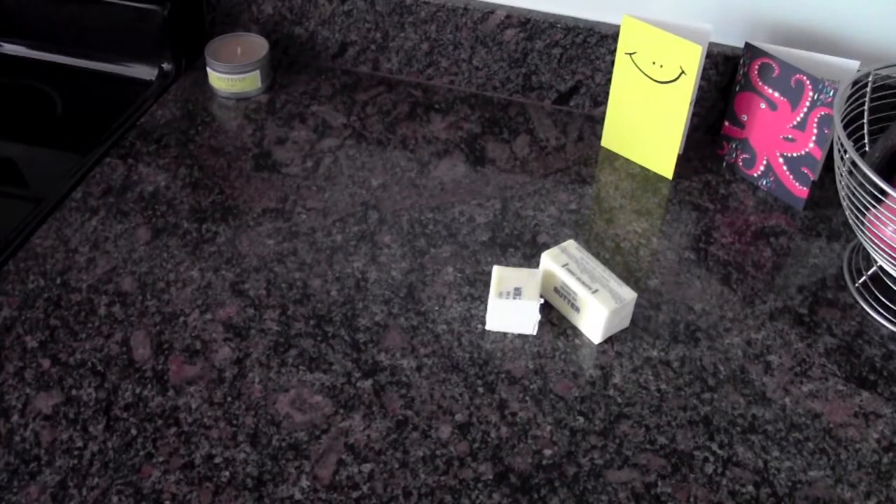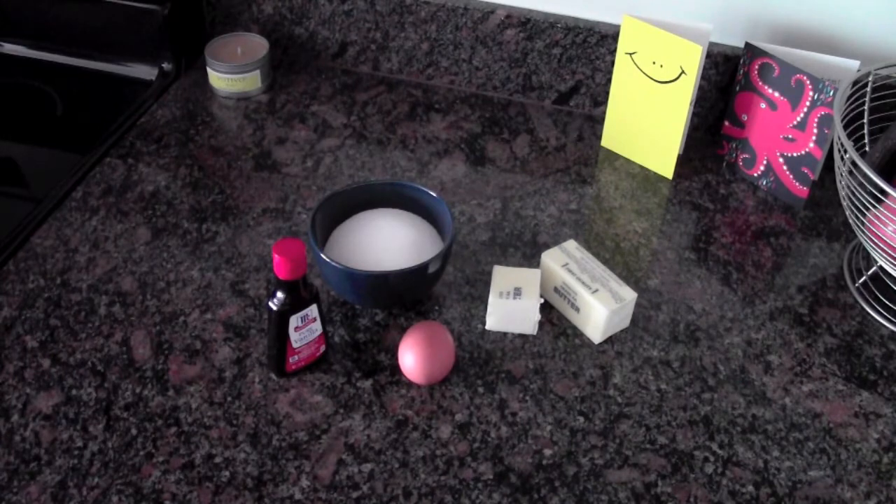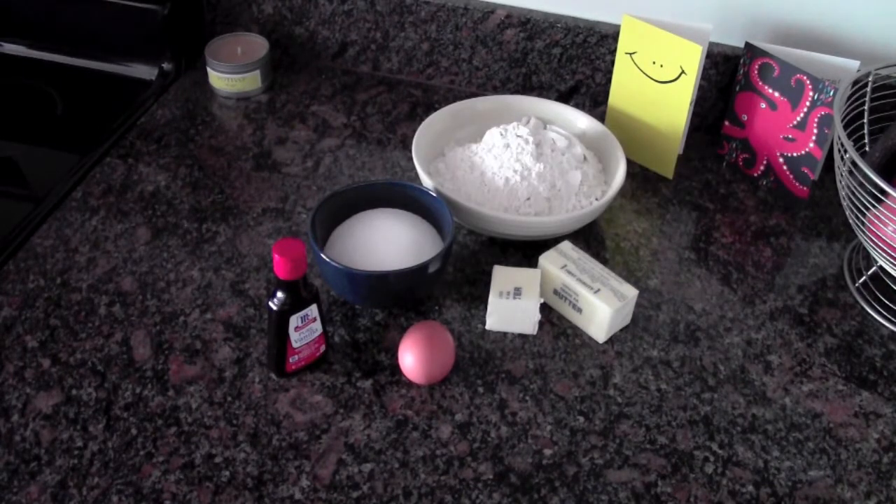Today you will need one and a half sticks of butter, one cup of sugar, one egg, one teaspoon of vanilla extract, and two and a half cups of all-purpose flour.